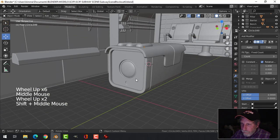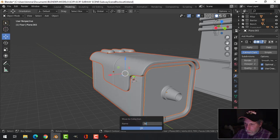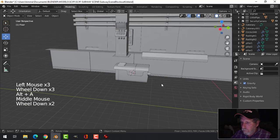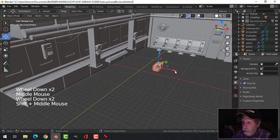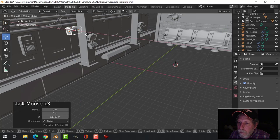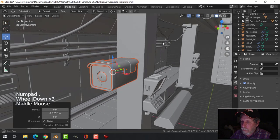Let's take all of this stuff, move it to a collection — let's call this 'security camera.' Alright cool, that's my security camera. It might be kind of cool on here, I might have a couple of them actually. I'm probably going to move that — there's more to do.